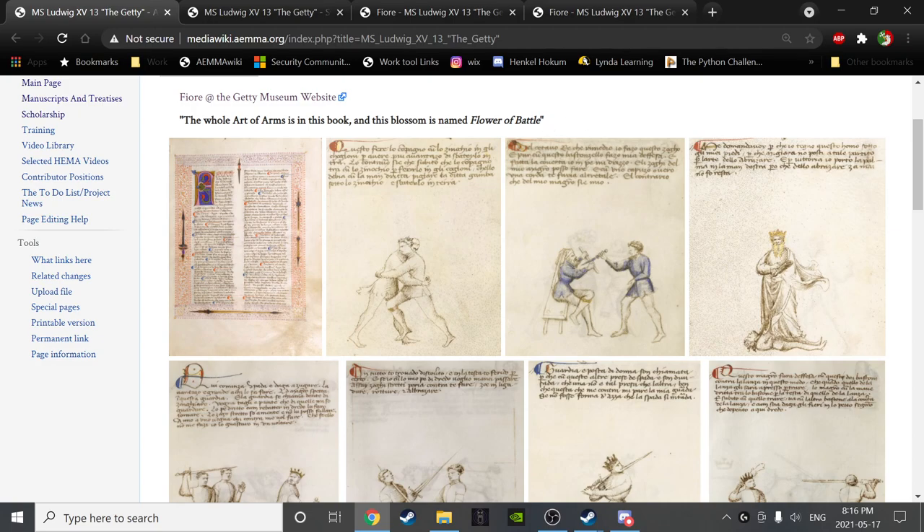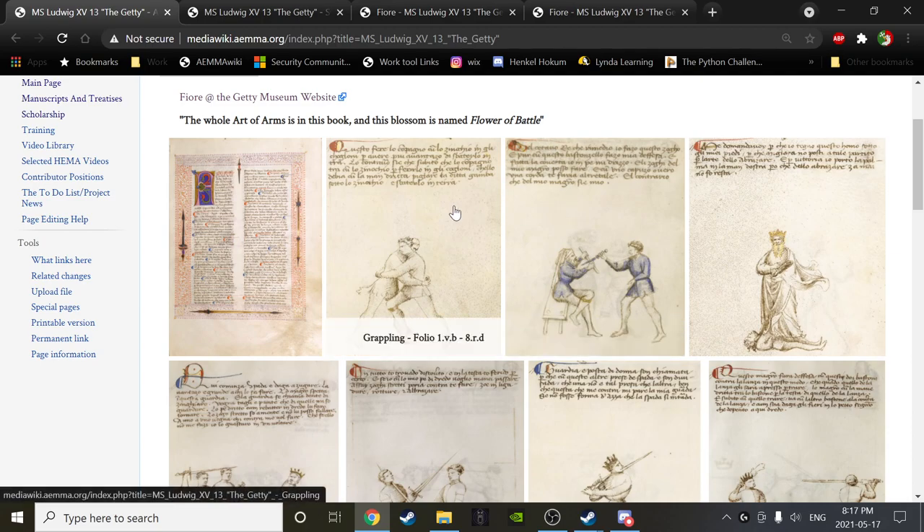It's always best if the study of Armizare is done with both the manuscript and the words, actions, and instructions of the instructors at the salle — at least that's my view. Because I am principally leading us through this discovery, you're going to get principally my view in this course so far. Though of course we've had more and more advanced instructors come on of late, and that's been wonderful. It's important to remember that my view — our view — is merely one of many.